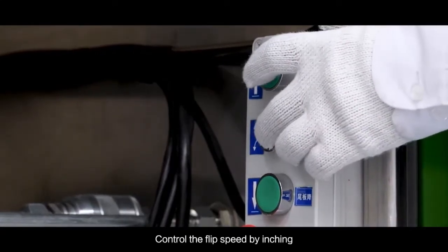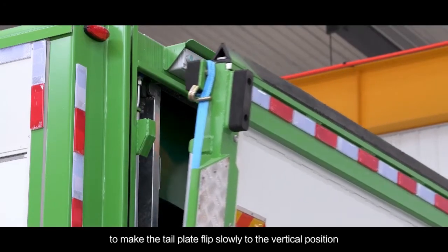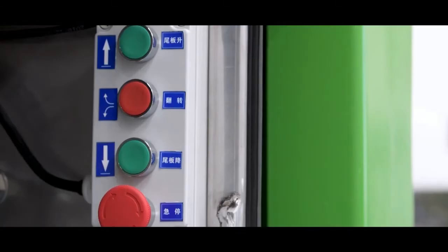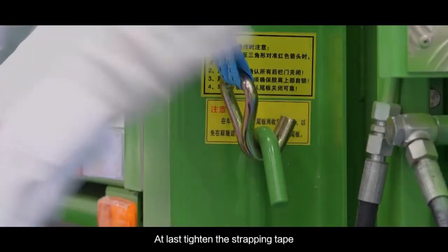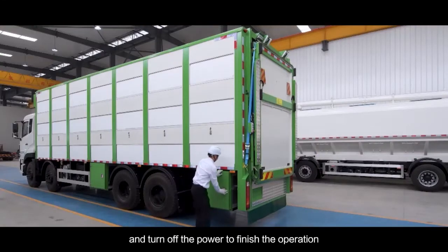Control the flip speed by inching to make the tail plate flip slowly to the vertical position. Press the tail plate down to make the tail plate enter the self-locking state. Finally, tighten the strapping tape and turn off the power to finish the operation.